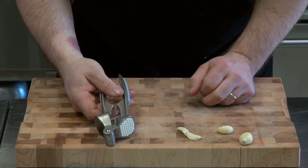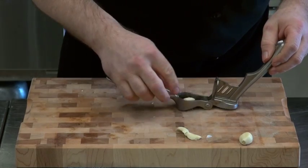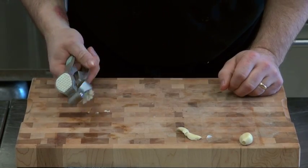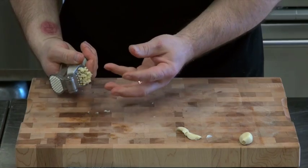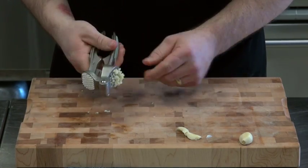Garlic press — people love them. I've always been told the best part of your garlic, when you use a garlic press, stays in your garlic press. You're squishing it, it's getting all weepy and liquidy, and you don't get a lot of goodness out of a garlic press.